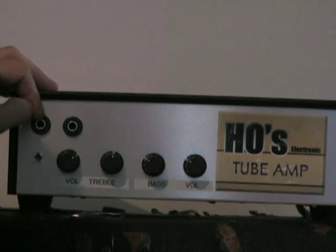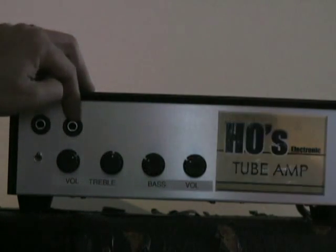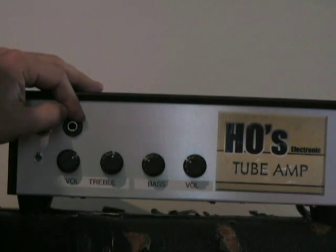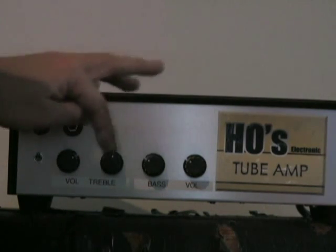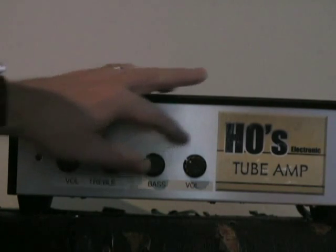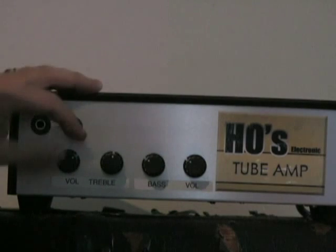You've got your guitar input here, you've got a preamp in here so if you want to bypass the preamp stage and plug in your own — like a Pod or something — you can do that. When you plug into that preamp input, it bypasses the bass and the treble. And then you've got volume, treble, and bass controls.